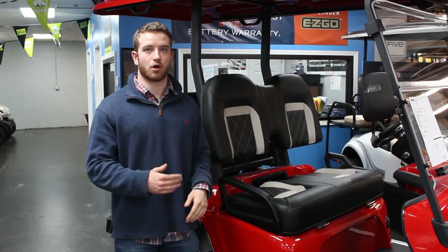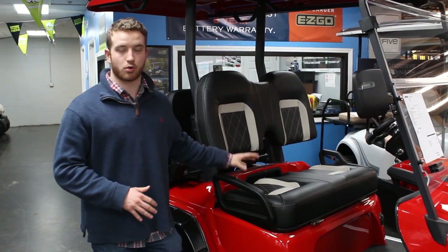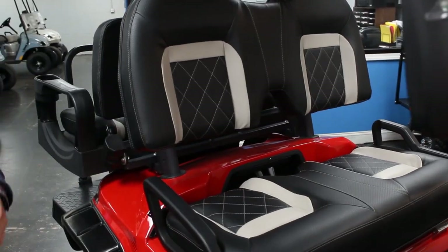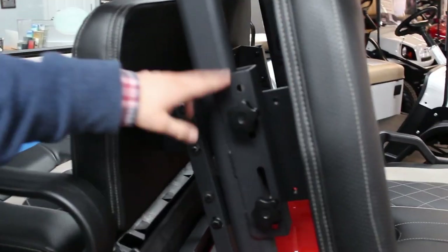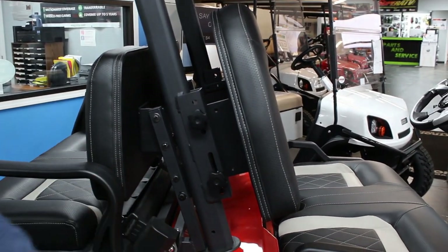Another premium feature on this golf cart that makes it so comfortable to ride around on is the quilted marine-grade bucket seats. They have a little divot in here so it'll hug you when you're going around turns — you're not going to feel like you're sliding out. They are also adjustable: this can move upwards, downwards, forwards, and backwards to get it tailor-fit for you and the most comfortable ride.